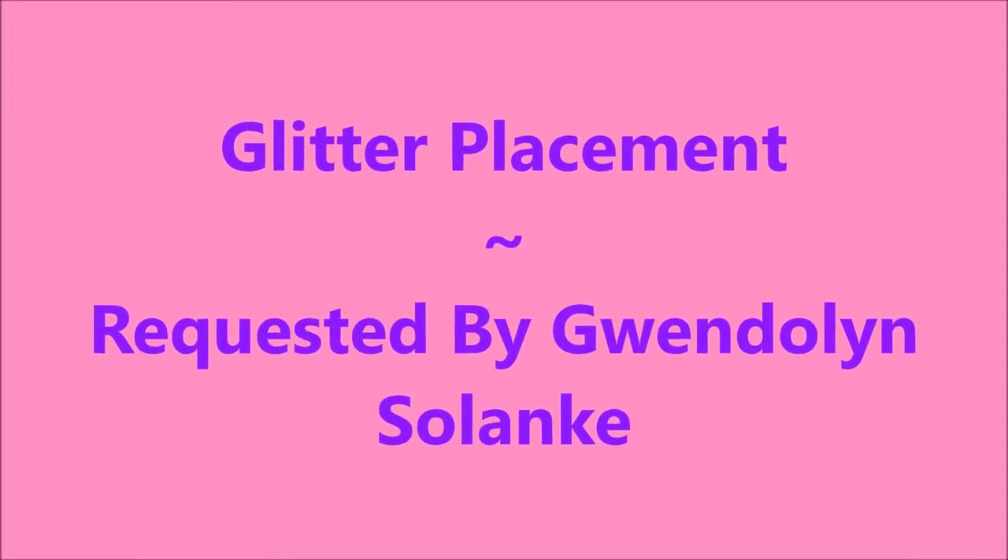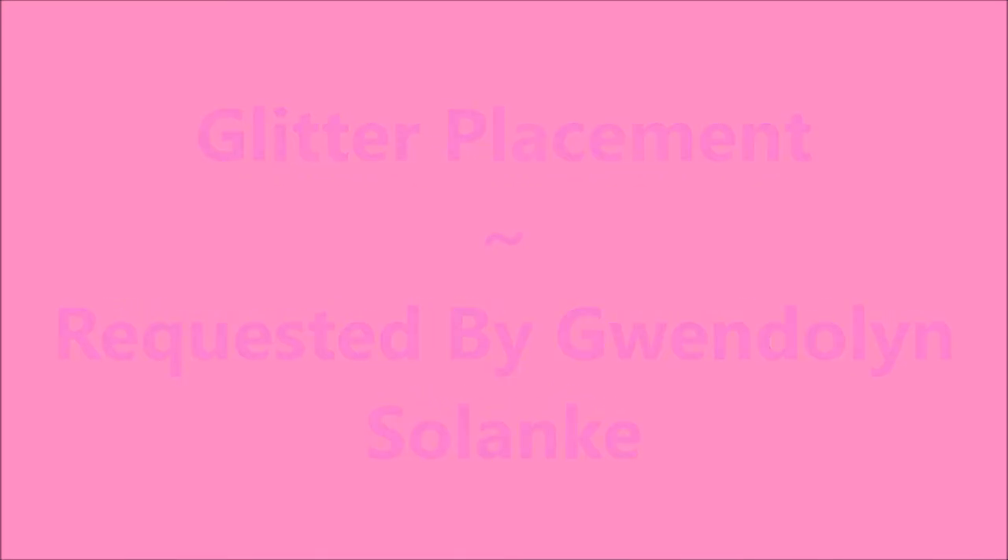Hello my friend and welcome to my channel. Today I'm going to do some glitter placement and this was requested by Gwendolyn.